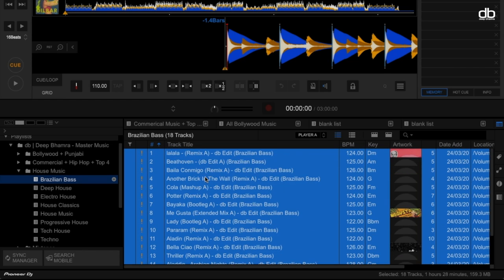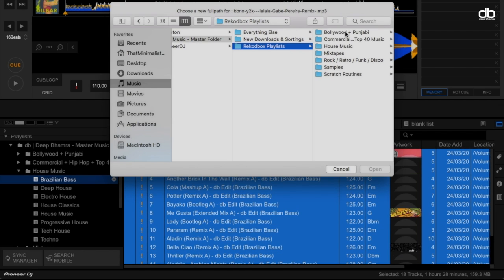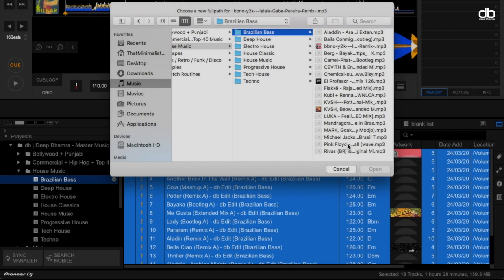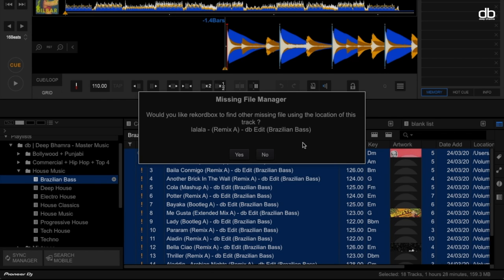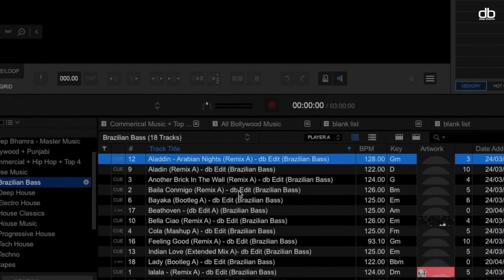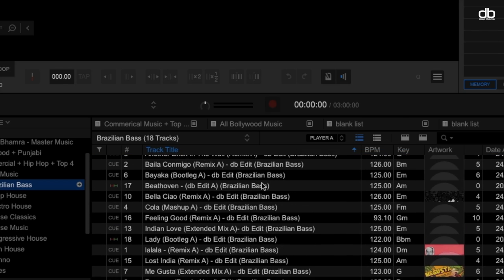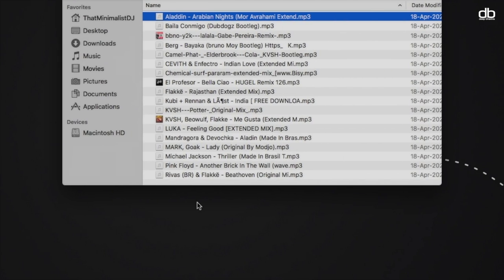To relocate, select all files, right-click and click on Relocate. Relocate the tracks on your laptop and click OK. The missing file manager box will open up asking: would you like Rekordbox to find other missing files? Simply click Yes. And that's it — all your Rekordbox analyzed files will now be imported from the USB into your Rekordbox playlist and within your laptop's music library.